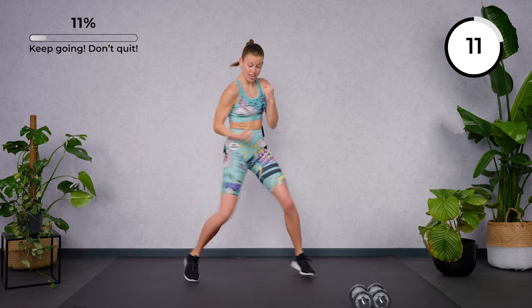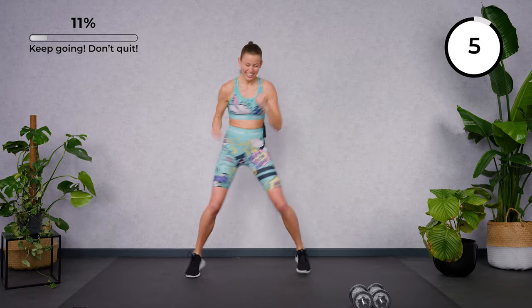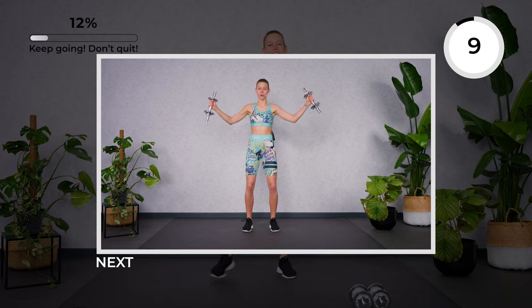Twist here to protect your knees. Shoulders low. Come on, almost there. And rest.